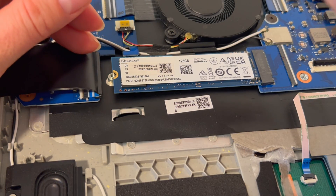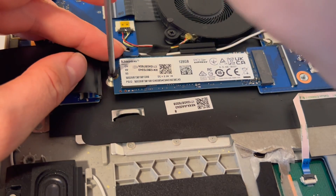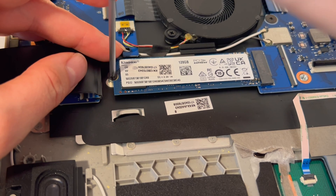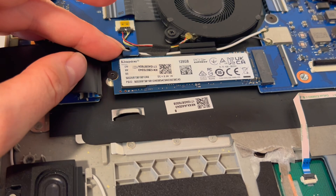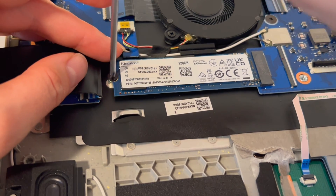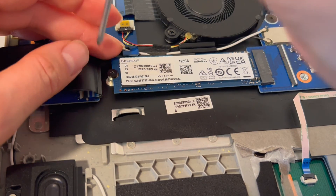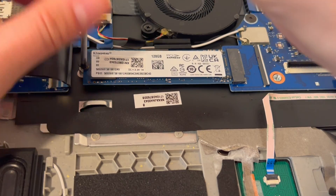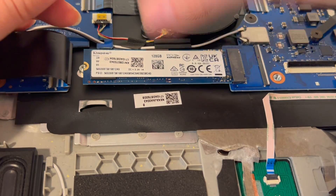I'd go ahead and screw it back in. If you don't have a separate drive — if it's integrated into the motherboard — then obviously you cannot replace it; you would have to replace the whole board. Also keep in mind that if you install a brand new solid state drive, you will need to reinstall the operating system.